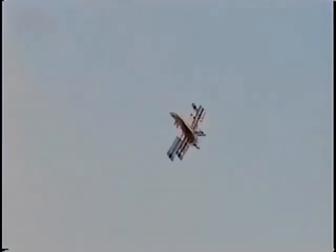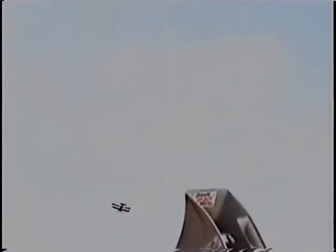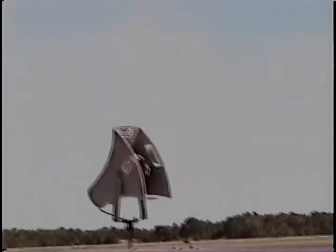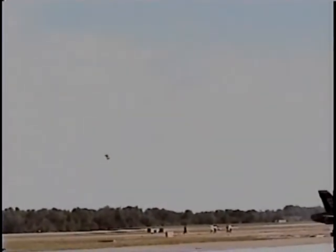I'm in position here for a little Dirty Harry flies. Wait a minute — what's Dirty Harry? Well, I'm going to show you. We're going to secure the smoke system because I need every ounce of power I've got. But I've got nice cool temperatures today, so I think it's going to work out really good.